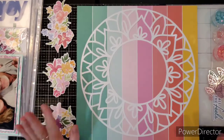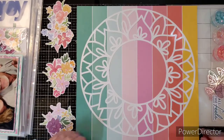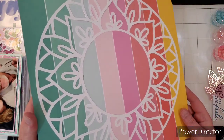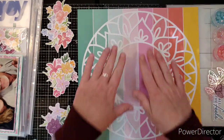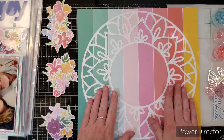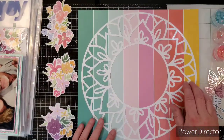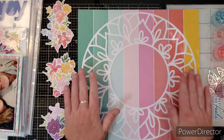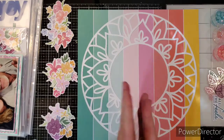We are going to make a gorgeous layout today for the Confessions of a Paper Addict cut file shop. Look at this cut file — this mandala. Isn't it pretty? I love it. I made it as big as I possibly could to fit on the page because I wanted it to take up the whole page, and I just adhered it straight down flat to this gorgeous rainbow paper from Pinkfresh Studio, Keeping It Real collection. I just wanted all kinds of colors to be behind it and I didn't want to take away from the cut file because I think it's so pretty.